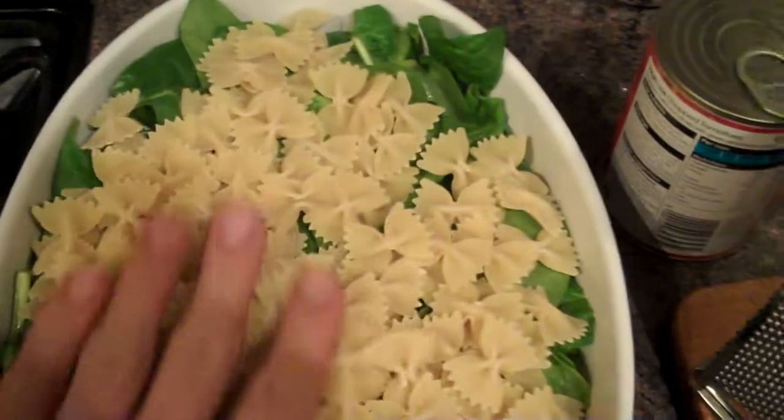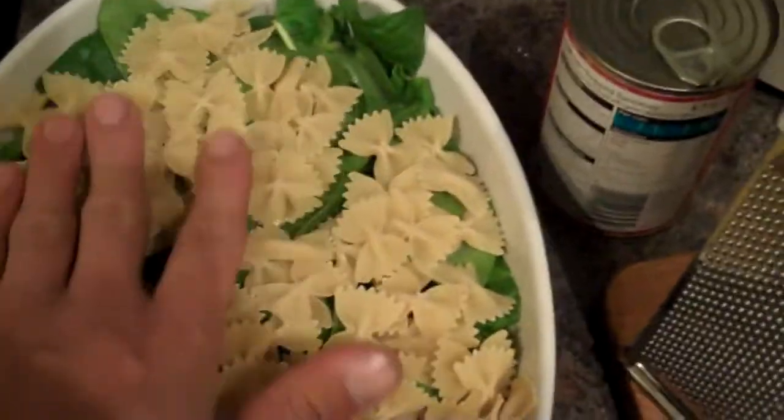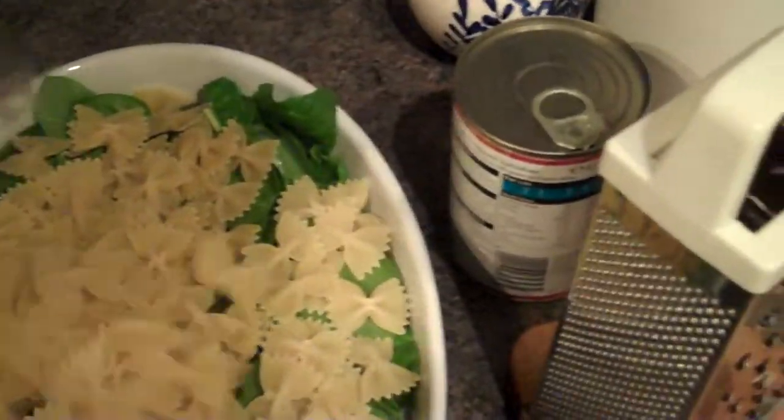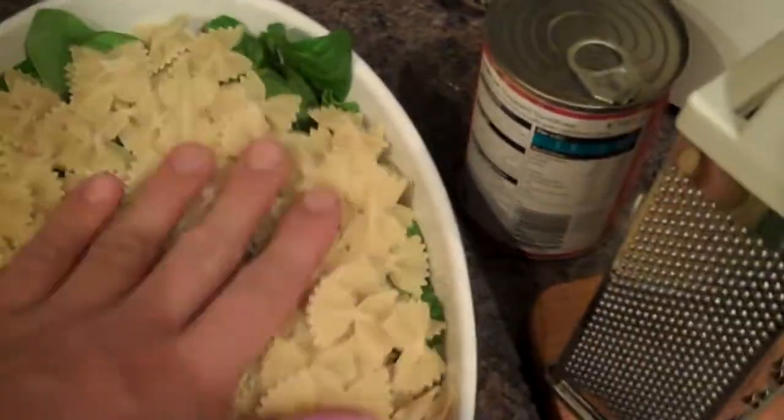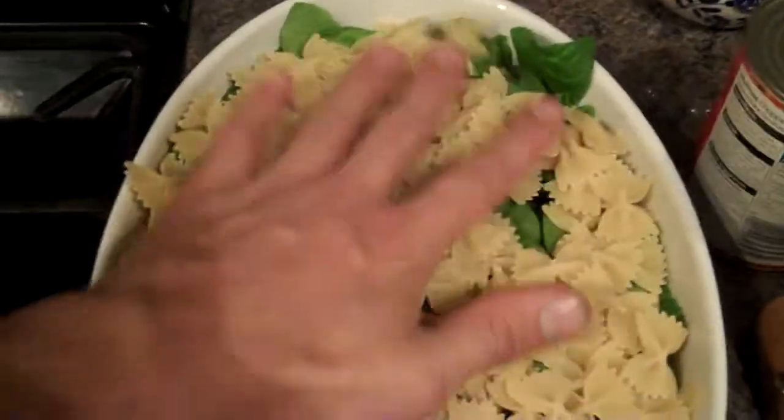I've put them on a bed of spinach, which will wilt down just lovely. A bit more, because then she can have some for her dinner and for her lunch tomorrow.